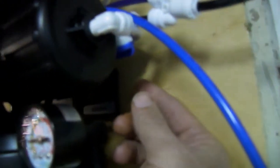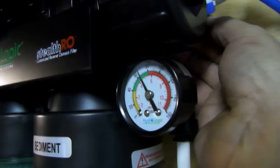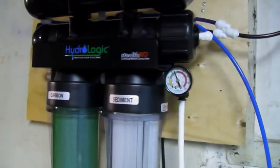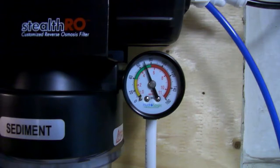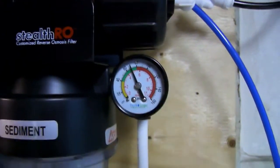There's a little valve back here — I don't know if you'll be able to see it, right there. Right now it's just flushing. I'll turn that over. Pressure gauge is going up. Now it's filtering. It's in the green, which is perfect. Let it run for a bit. And there's our clean RO water hose.